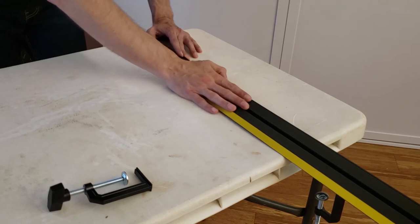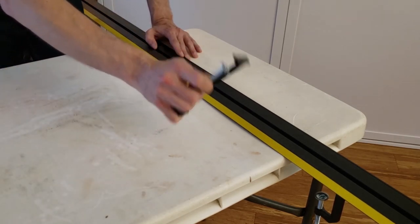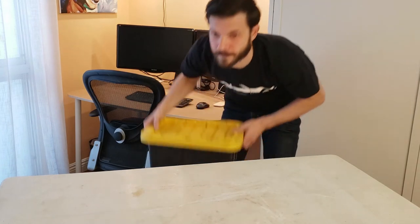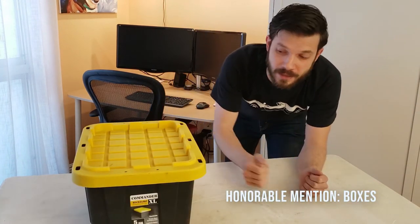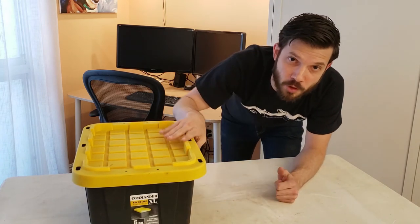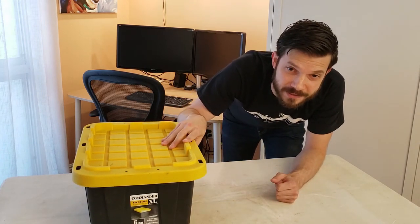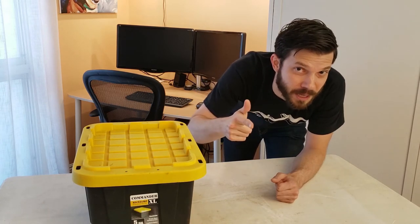If you're going to be doing this more than just a few times, I highly recommend getting a system that clamps to your workpiece. You can get away with a straight piece of lumber or a straight piece of plywood. Before we get to number five, one honorable mention: boxes. I know this one's not exciting, but you can fit so much more into a box than you can just throwing everything on shelves, and that means you can buy more tools.